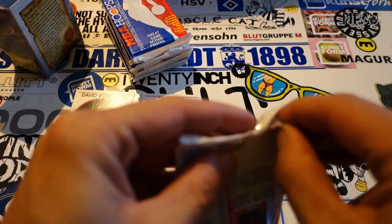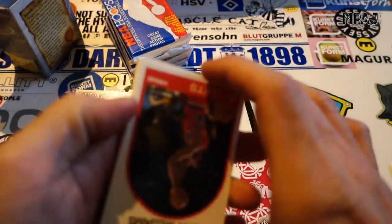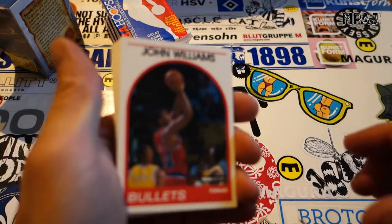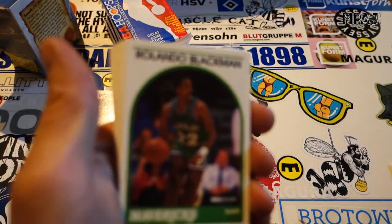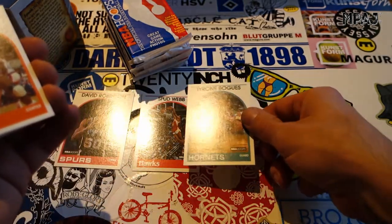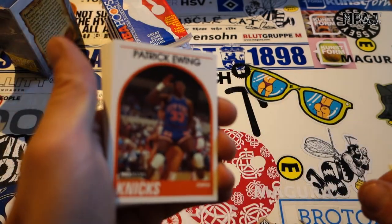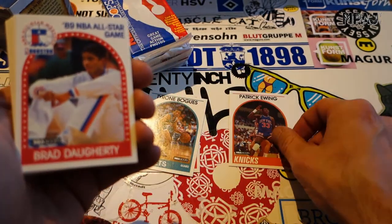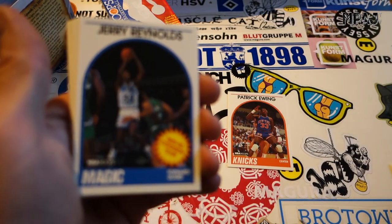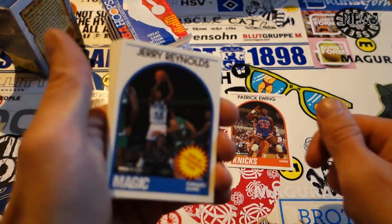These are the newer ones — series two was already in it. Series two was another 100 cards, just over 400 cards total in the set. John Williams, Arnold Blackman, Muggsy — we got the two shortest dudes, put them over there together. Patrick Ewing, Brad Daugherty all-star card, Jerry Reynolds with the expansion Magic.